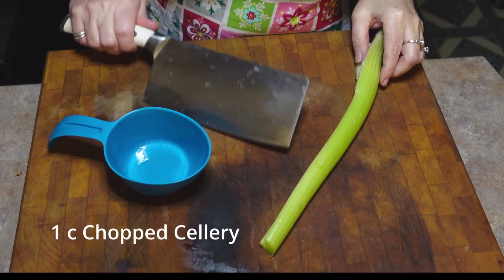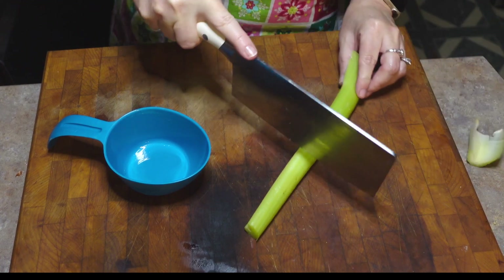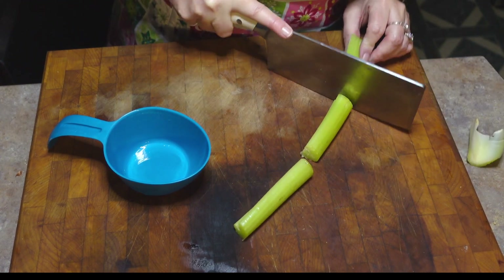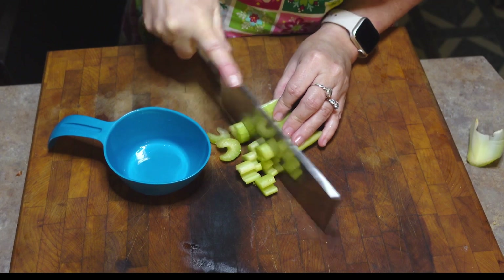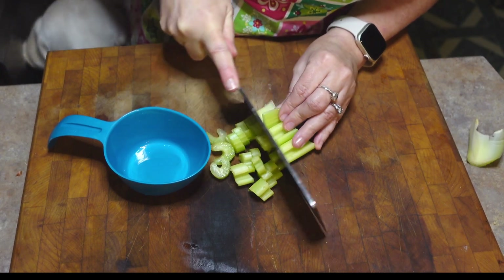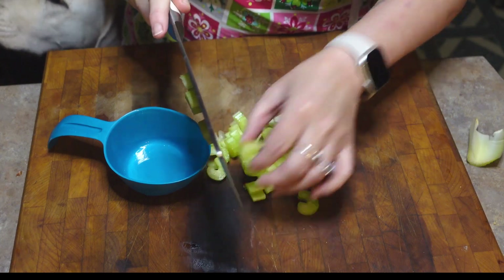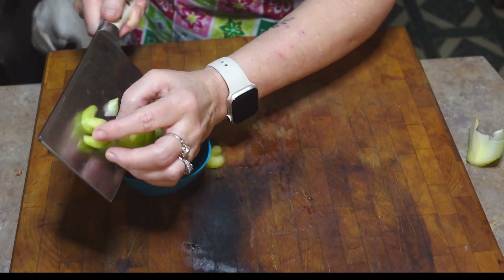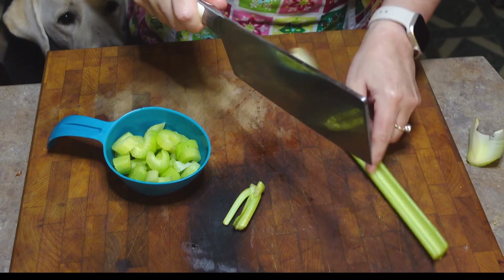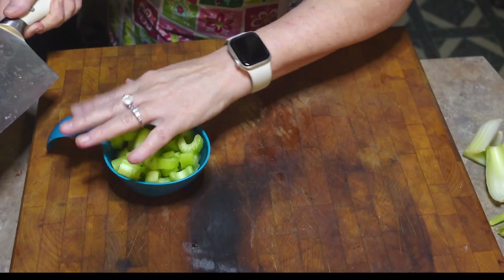We need to dice one cup of celery. I'm going to do the easy route — first remove the end I don't want, then cut my celery into thirds, stack those up together and do one cut across the three. I'm essentially saving two thirds of the time. Just watch your fingers when you get to the end. Two stalks of celery made approximately a cup, which is what I need. The ends are going to be saved for soup stock.